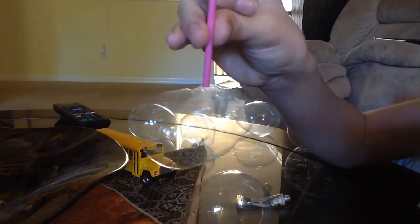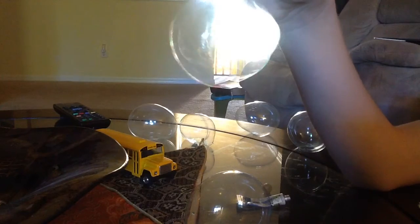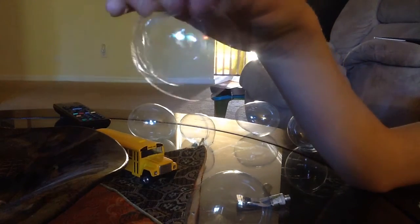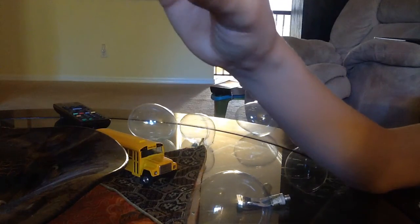Okay, so the professional way you do it is you let it dry for a second — I'm so bad at it — and then you take it off, and then I guess you have your little bubble.